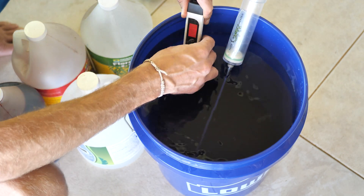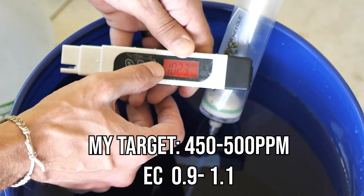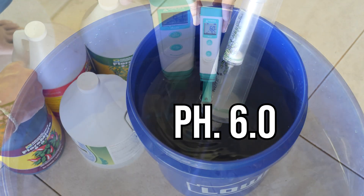Next, I'm going to measure my PPM and my EC to make sure I'm where I want to be. Looking good. Then I'm going to measure my pH, and that looks great too.